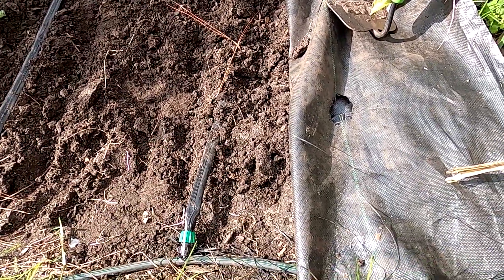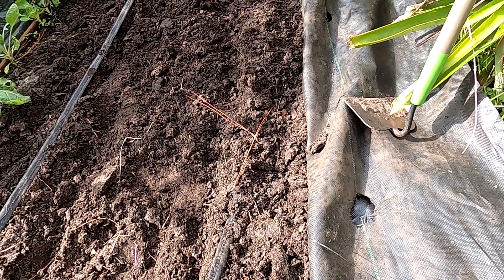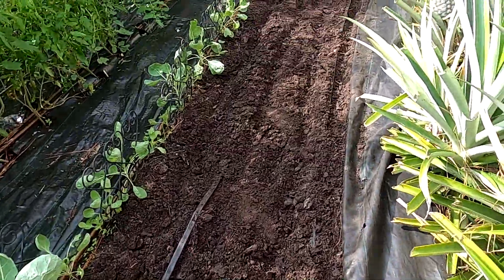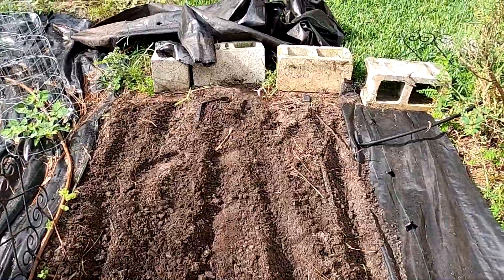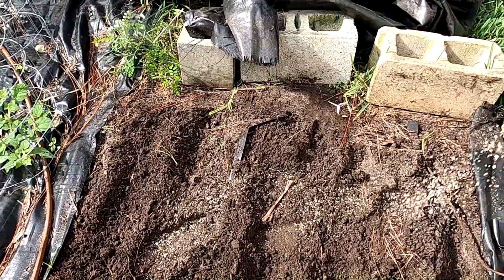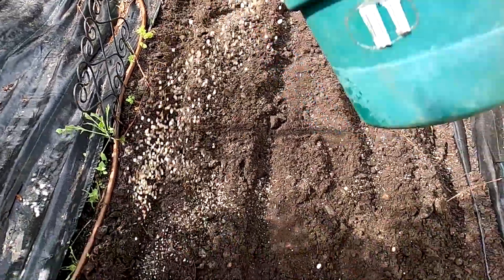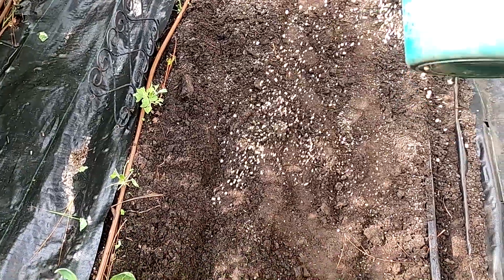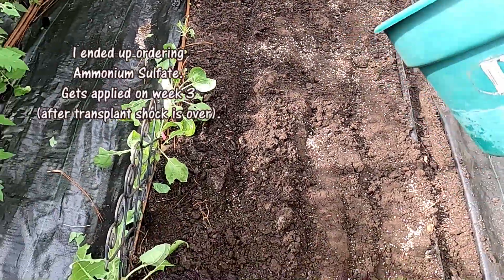I broke up the ground really well because we've used this as a traveling path pretty frequently over the past six months. Jack went ahead and tilled this area about two and a half months ago before we covered it again, but it was fairly hard, so I went ahead and loosened it up again. I was looking for ammonium sulfate, which is supposed to be great for putting the leaves on onions, but I went to two different stores and couldn't find it locally.